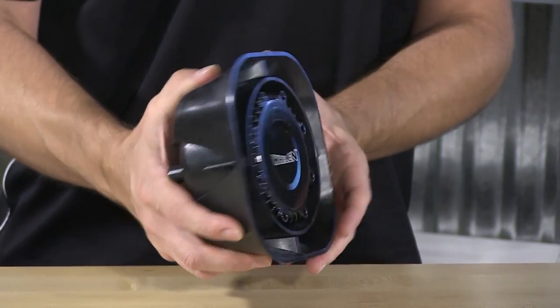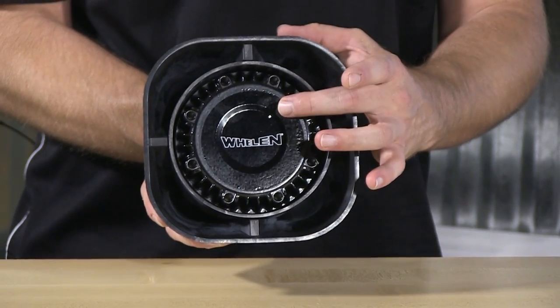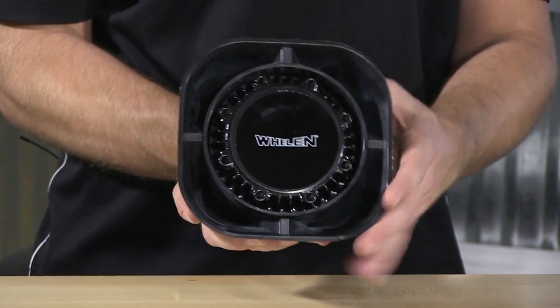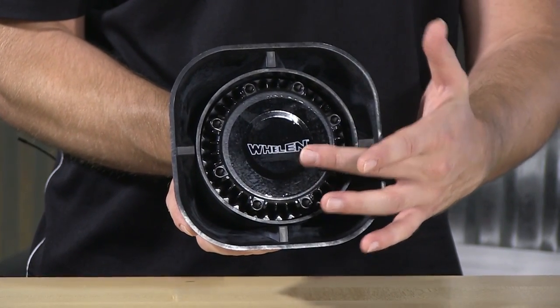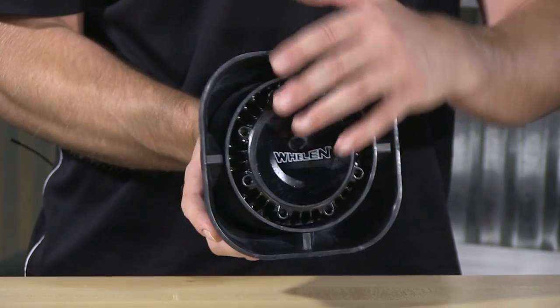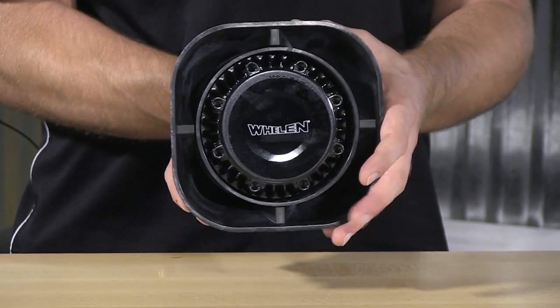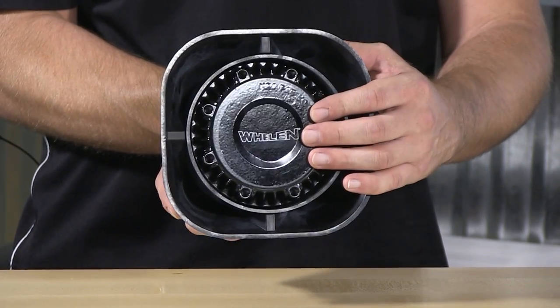The speaker itself does have a mounting orientation to keep in mind, so follow the face of the driver, and when affixing this into your vehicle, make sure that the bottom of the sticker — following the Whelan logo — is downward facing. So if you need to reposition the driver inside for going onto the bracket, just make sure to orientate this correctly. It has to do with drainage for the speaker.